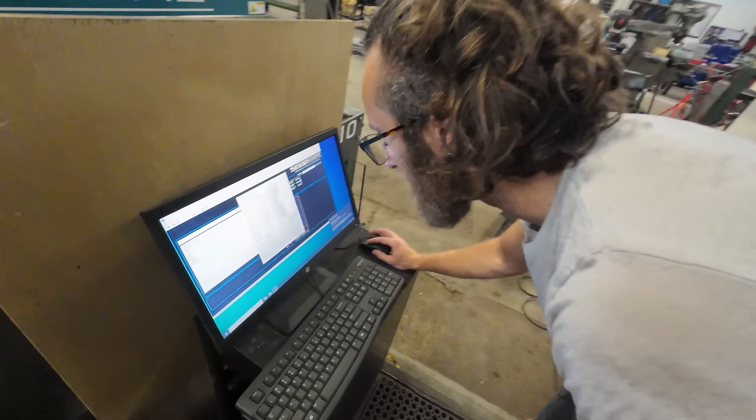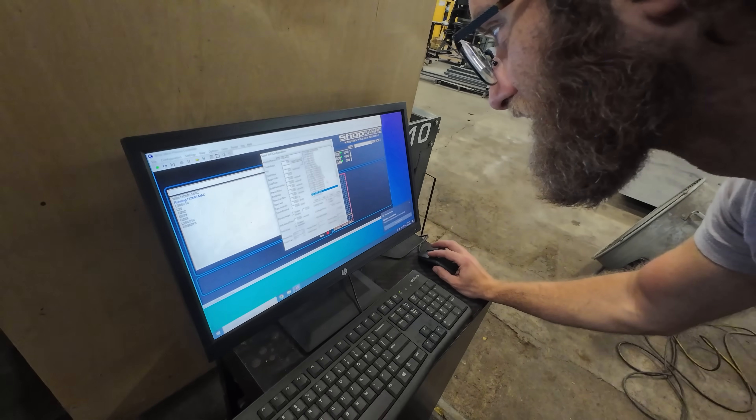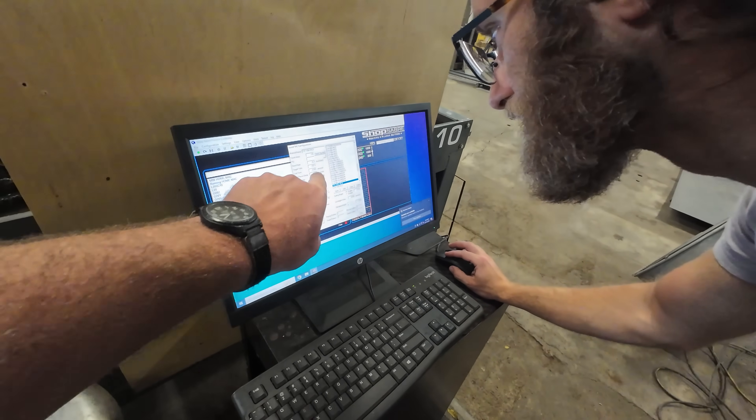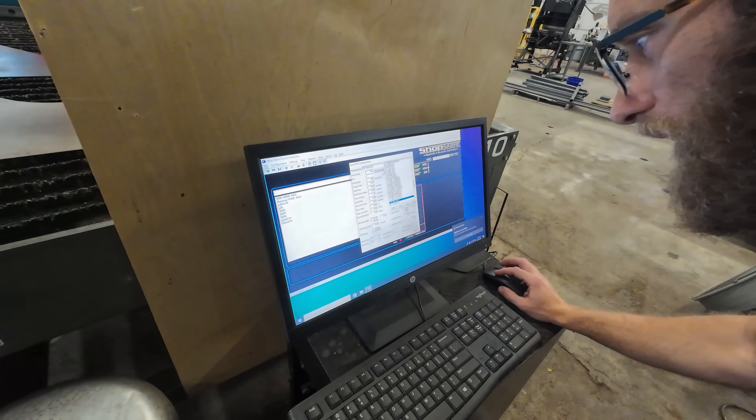One inch on mild steel on this. Let's try 7.8 seconds pierce delay and slow the feed rate down to like 20 IPM. Okay, let's hit save.